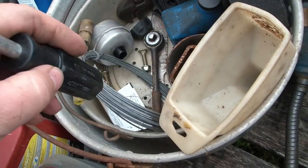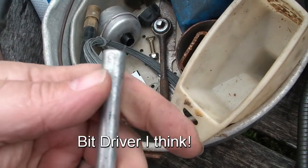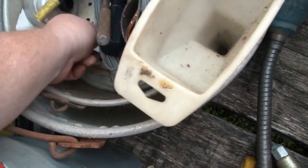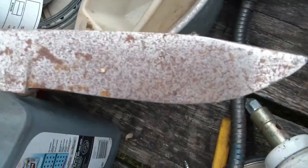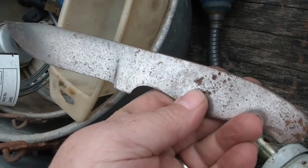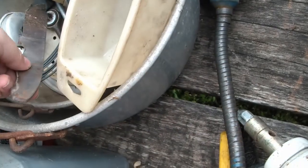Here's a Craftsman nut driver with a magnetic end, so that's cool. Some bailing wire, old ratchet. There's a knife blank — it's pretty sharp already. I'll have to try to make that into a real knife, put a handle on it sometime. That'll be a neat project.